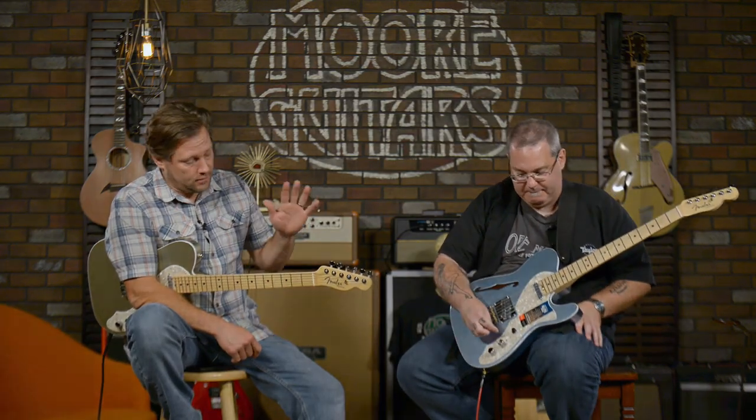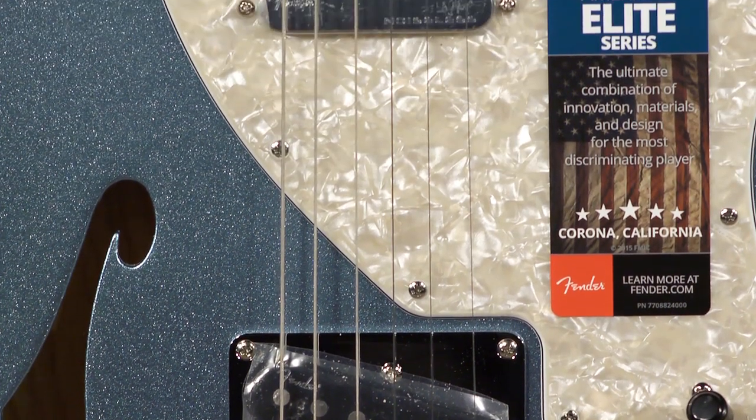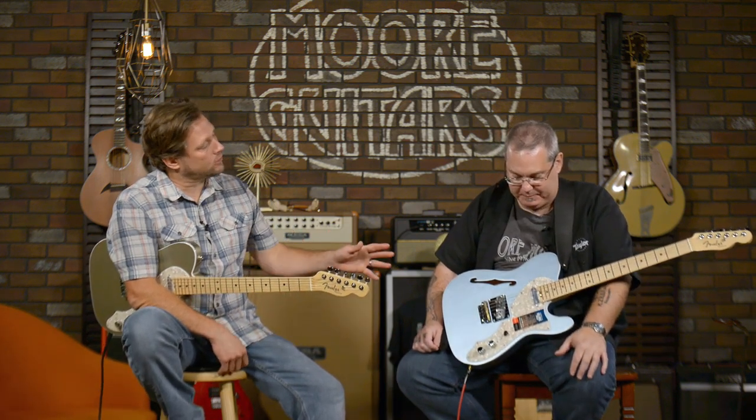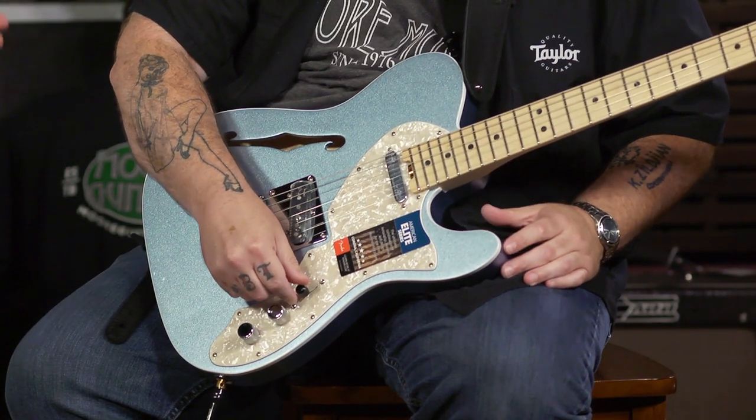And the pickups — these things are hot. They sound great. They're kind of the latest and greatest. They're the fourth generation noiseless. They're happening, man. And you get the little secret sauce S1 switch. You know what that does? It actually makes a difference this time. It's pretty subtle on a lot of other guitars when you go from series to parallel, you know. So this is parallel and it makes it go to series, right? Yeah. So if you have the three-way toggle...